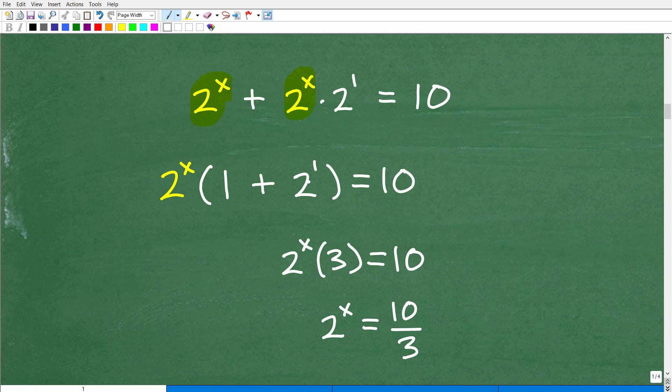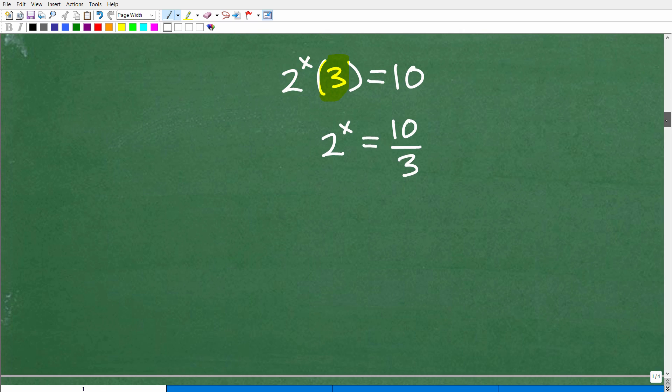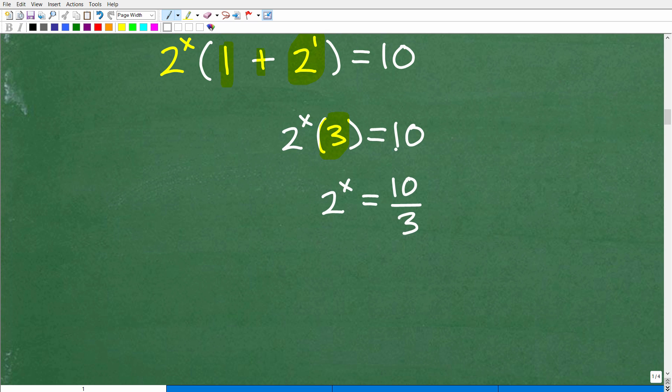What's 2 to the 1st? That's simply 2. So 2 plus 1 is 3. What we did here was manipulate this equation, and now we have it written as 2 to the x times 3 equals 10. Now we can simply isolate 2 to the x by dividing both sides of the equation by 3.